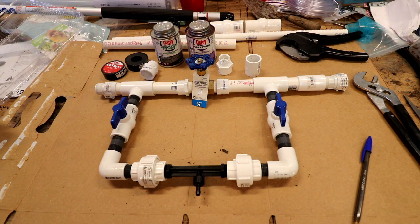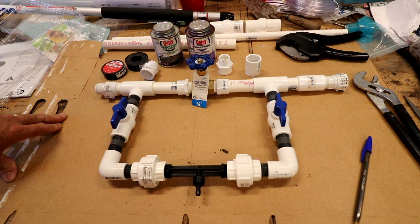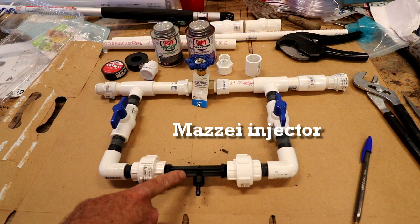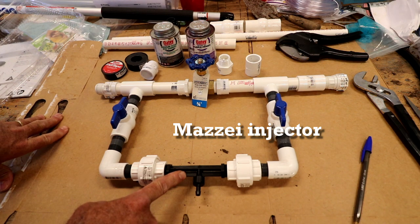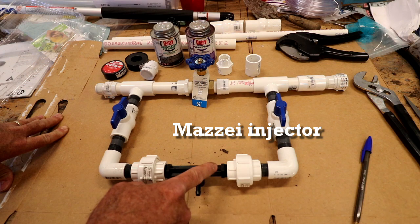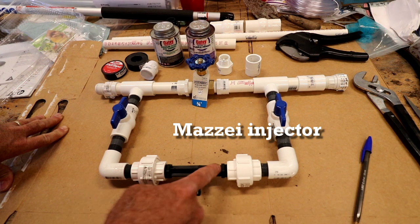Okay, this is what I ended up with. I did some research online. I've got the Mazze fertilizer injector. It's a one-half inch diameter.